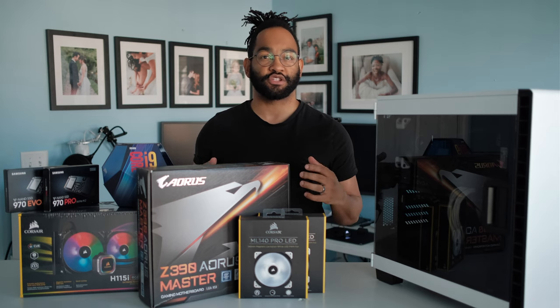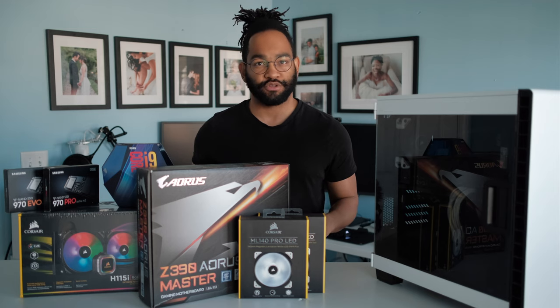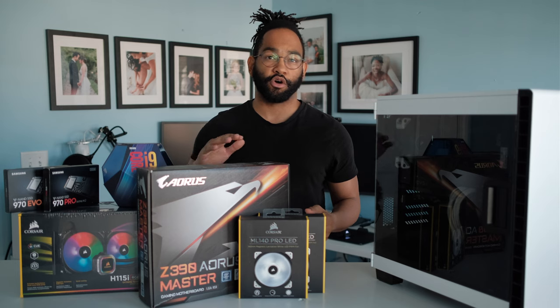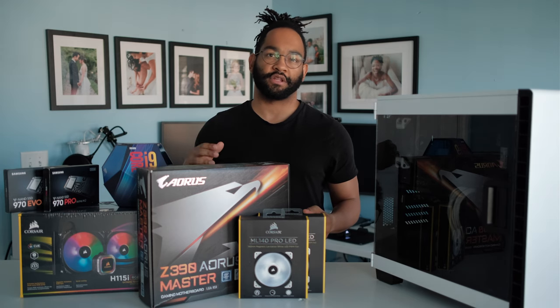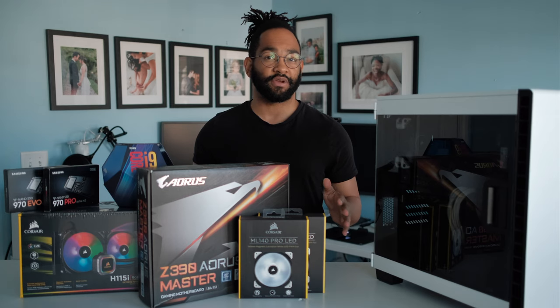If you're looking for something specific to show you how to put together parts like these, you should check out a video that fstoppers recently put up, which you can find in the description. They go through the whole part of getting your motherboard, the processor, the RAM, and everything. Definitely check it out, it's a great video.